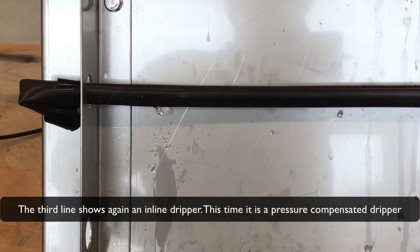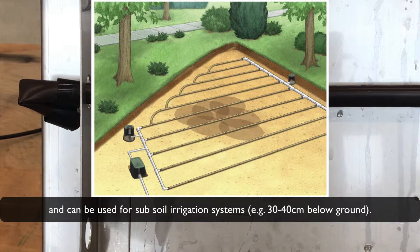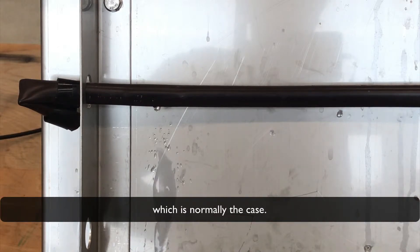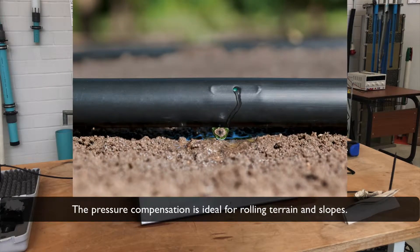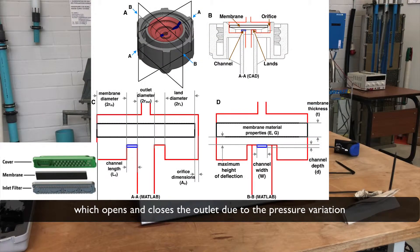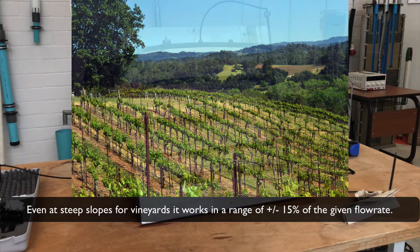The third line shows again an inline dripper — this time a pressure-compensated dripper that can be used for subsoil irrigation systems, for example 30 to 40 cm below ground. Special ingredients around the water outlet stop root systems from entering the drip tubes, which is normally a concern. Pressure compensation is ideal for rolling terrains and slopes. The prefabricated dripper works with a mini-membrane, which opens and closes the outlet based on pressure at higher or lower spots of the field. Even at steep slopes such as vineyards, it works within a range of plus or minus 15% of the given flow rate.